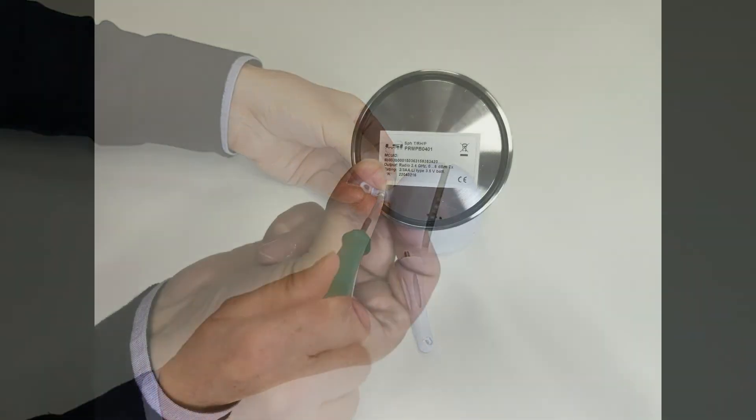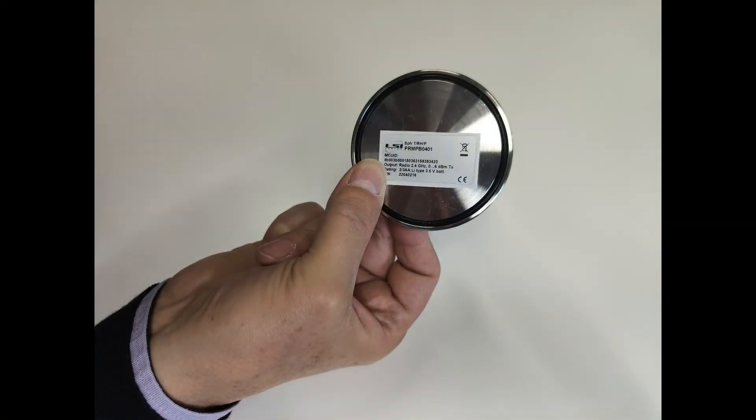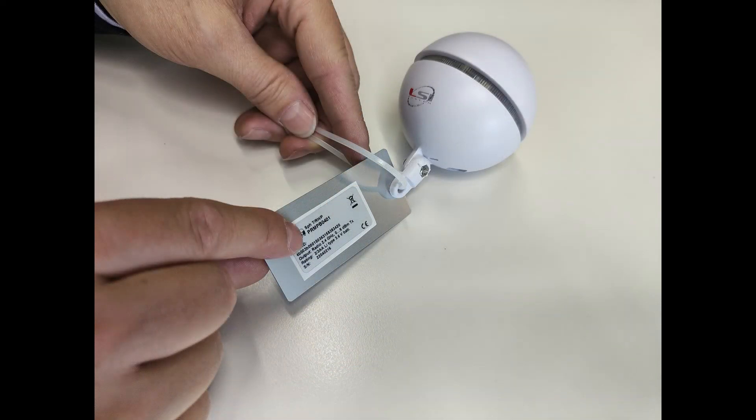To avoid mismatch between several sensors, we suggest to identify each sensor immediately after the unboxing procedure. To identify the sensors, it is possible to attach the supplied label on the bottom of the base, or on the metallic plate, to be fixed to the sensor.